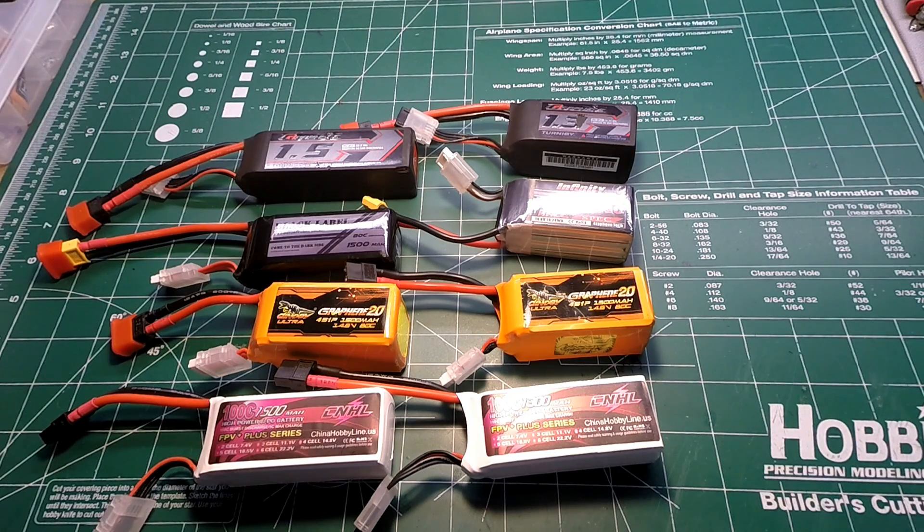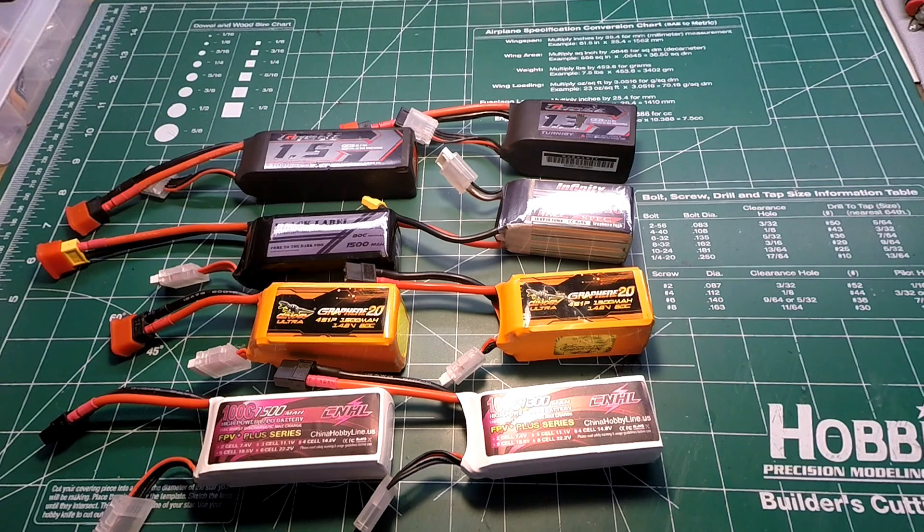I feel that an 80 amp continuous test load will mimic the most demanding situations these batteries can be put through. To be honest, are there any batteries rated to continuously output 80 amps for more than five or ten seconds without exceeding their heat threshold or cycle longevity comfortably? Not from what I've seen in my testing. But who's really pulling 80 amps continuous for extended periods except for top-tier racing pilots?